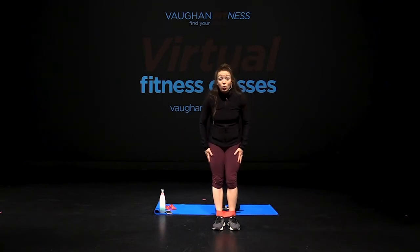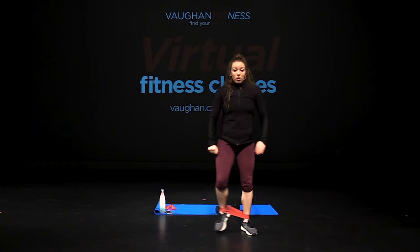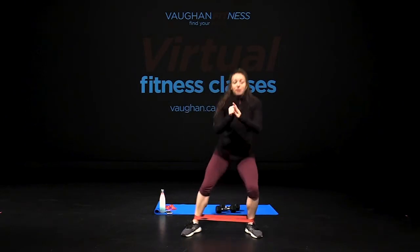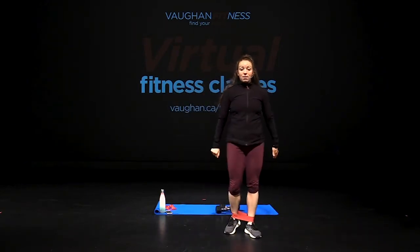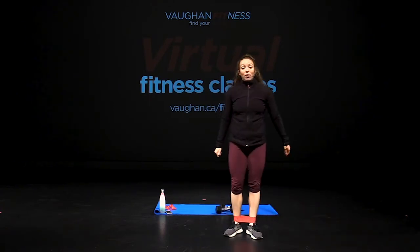One more time, we're ready — three, two, one. Side squat, one, two, three, drop it low, four, five, six, seven, eight, nine, ten, two more, drop it low, eleven, twelve.